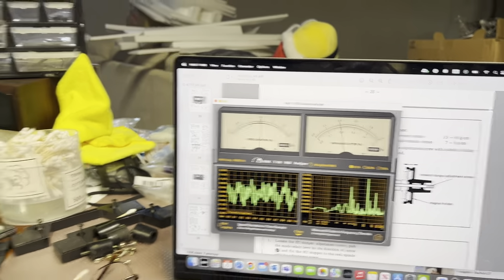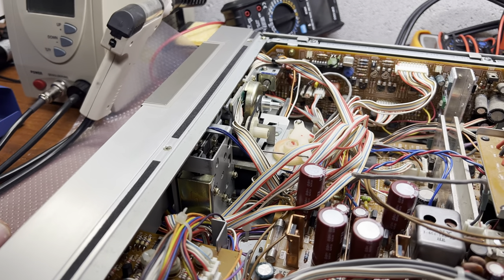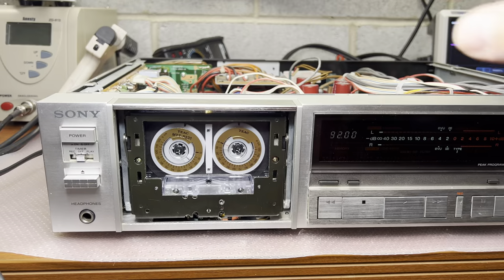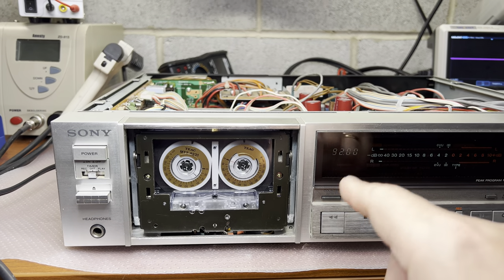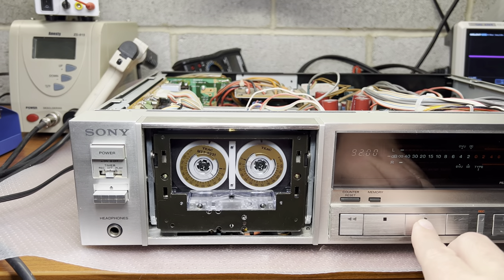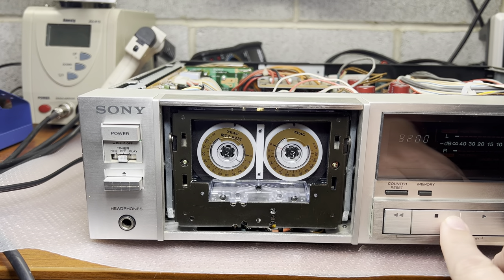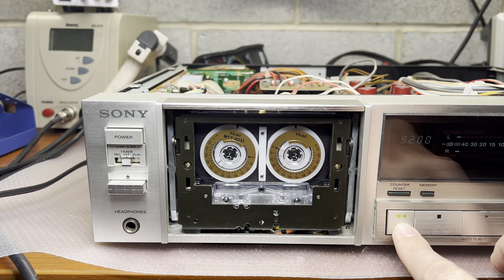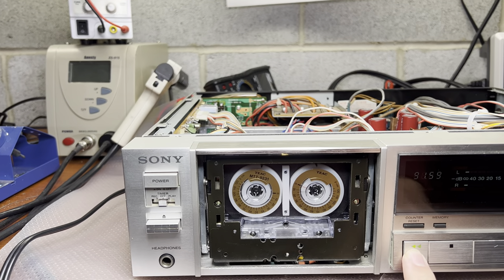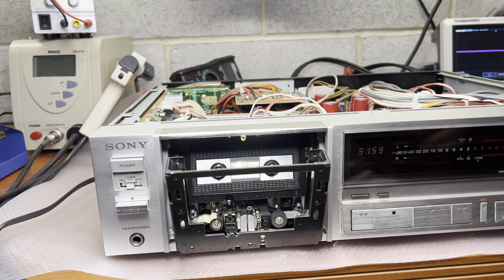I don't know what to do with this - if I over-tighten it would not be screaming but wow and flutter will be a little bit higher. Let me think about it more. We have brakes, we have everything working. I lubricated the shaft for the take-up side playback idler. Playback is 35, fast forward is 85, and reverse is 80. Let's do one more time - nice, so it rewinds and fast-forwards quickly now.